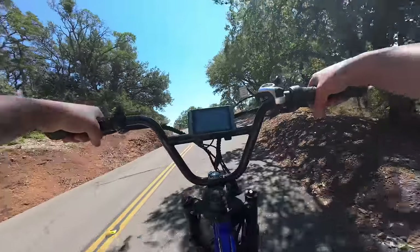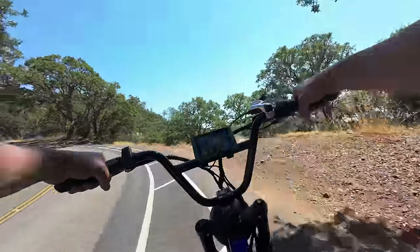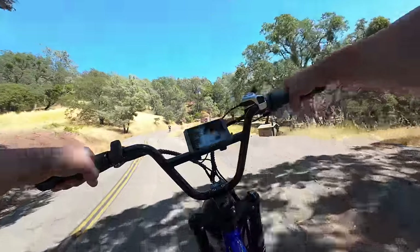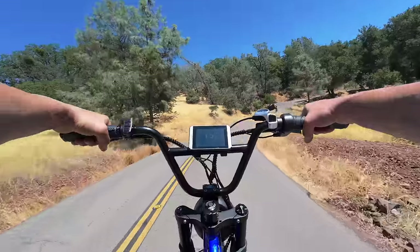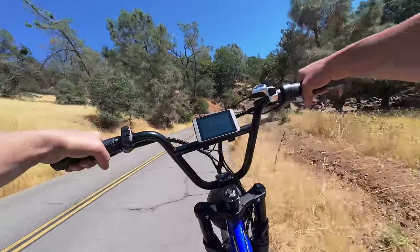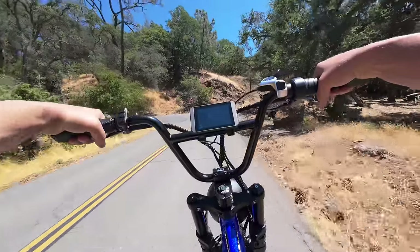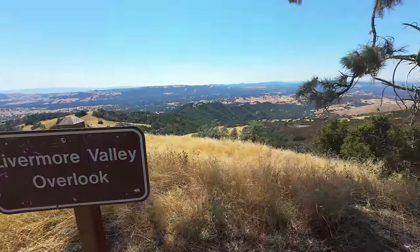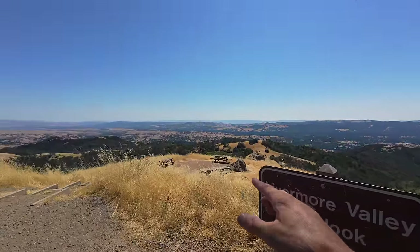Those guys who do this stuff on regular acoustic bikes — hats off to you, that's just not my cup of tea. That said, people will talk about e-bikes not being exercise or cheating — sure, this is cheating, but I'm getting exercise. I was riding around the other night and I was breathing hard. The majority of cardio I get is from riding bikes — so don't listen to the propaganda guys, riding e-bikes is good for your health and your soul.